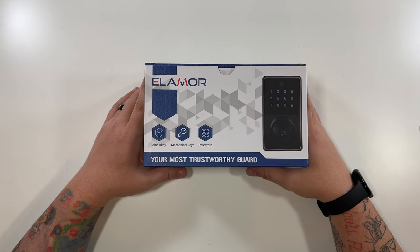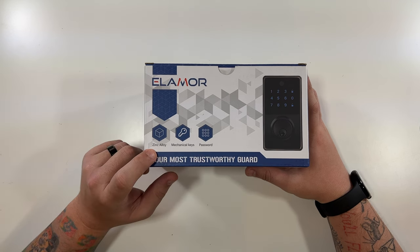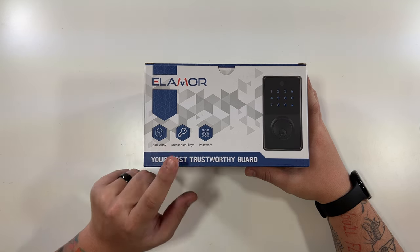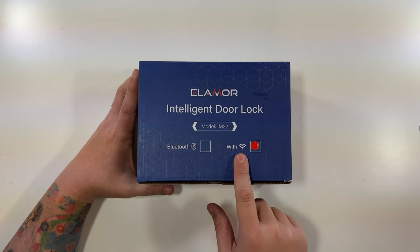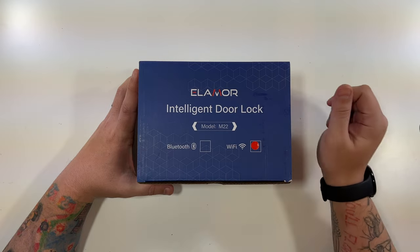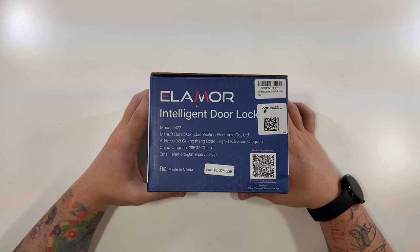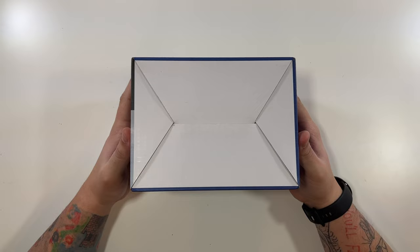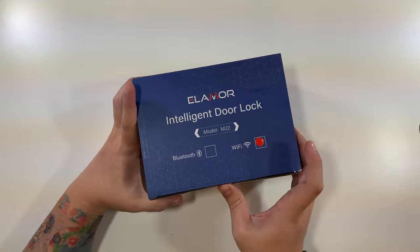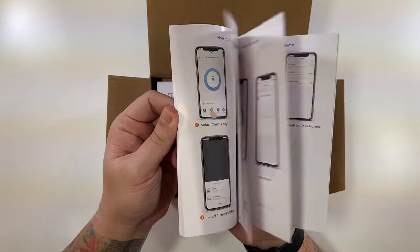Thanks again to this company for sending this to me. This is the front of the box: 'Your most trustworthy guard.' It's made of zinc alloy, has mechanical keys and password. The top says 'Intelligent Door Lock,' model M22. This is the Wi-Fi version. The back has the same picture as the front, one side has manufacturing information, and the other side shows it being used as a deadbolt — looks really nice.